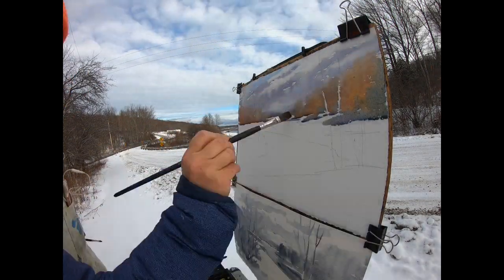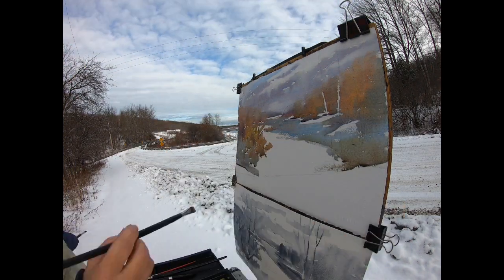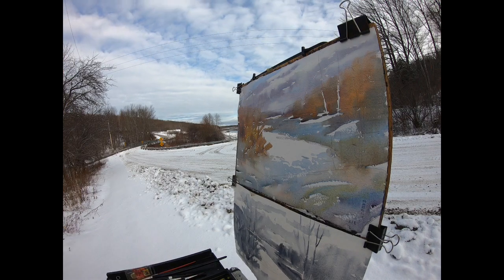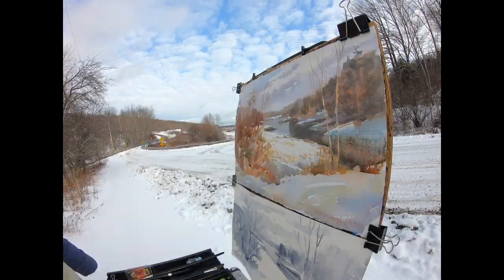This time the color version did not live up to my plans. I had strayed too far from the simplicity of my value study and I overworked the painting. That can happen quite easily in watercolor, and it takes discipline and planning to make sure it doesn't happen.